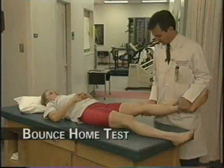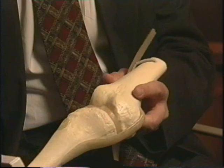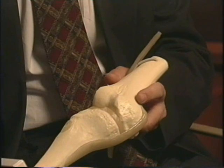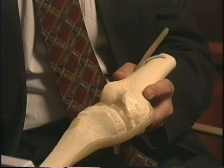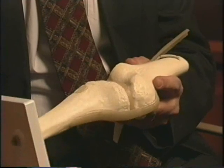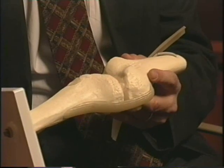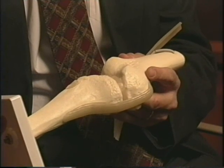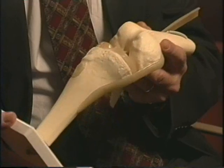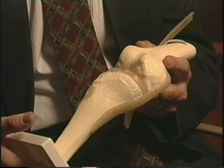For the bounce home test, I start by holding the patient's heel and bringing them up into extension. Patients with significant meniscal tears will not necessarily allow you to achieve full extension. If a patient can come into full extension — the so-called bounce home test — that suggests that if they have a cartilage tear, it may not be a large tear. If they stop short of full extension, you may have a cartilage tear and need to investigate further.